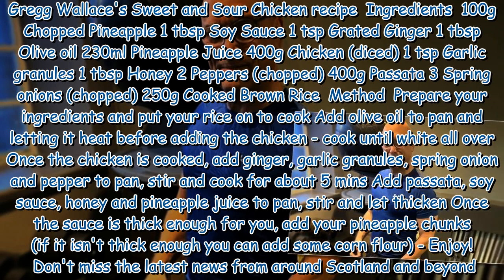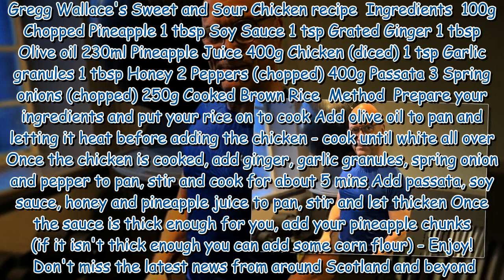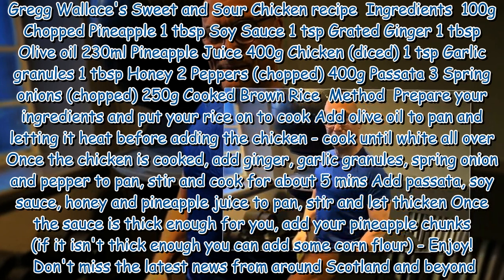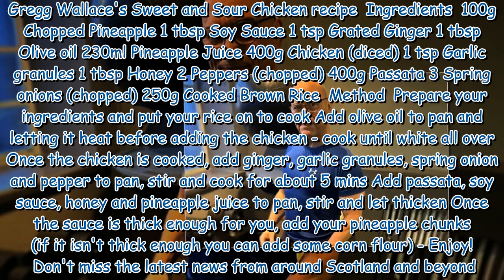250 grams cooked brown rice. Method: Prepare your ingredients and put your rice on to cook. Add olive oil to a pan and let it heat before adding the chicken. Cook until white all over. Once the chicken is cooked, add ginger, garlic granules, spring onion and pepper to the pan. Stir and cook for about 5 minutes.